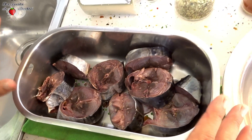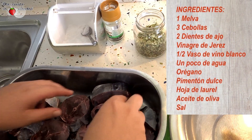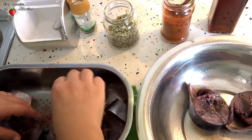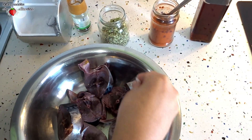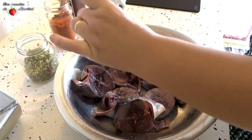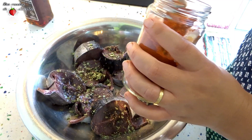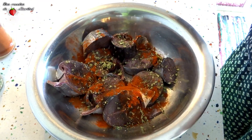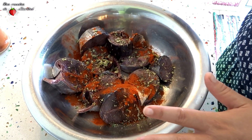Para que quede aún más sabrosa, vamos a preparar rápidamente un macerado. Vamos a colocar las rodajas en un bol. Añadimos un poquito de sal, pimienta negra, orégano, pimentón dulce, y un chorrito de vinagre — yo le voy a poner de Jerez, pero si no tenéis no importa.